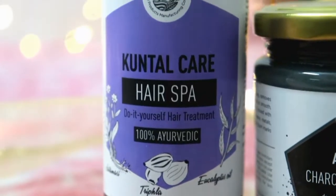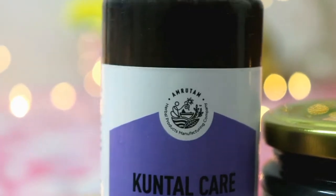Next, for your hair — you should always keep your hair healthy, because if your hair and scalp are not clean, fungal infections will increase and this leads to hair fall. Today I'm going to use Amrutam Kuntal Care Hair Spa, which gives you a hair spa treatment at home. It's 100% Ayurvedic, affordable, and a DIY hair treatment. You apply it evenly on dry hair, especially on your hair roots, and then leave it for around 1-2 hours.